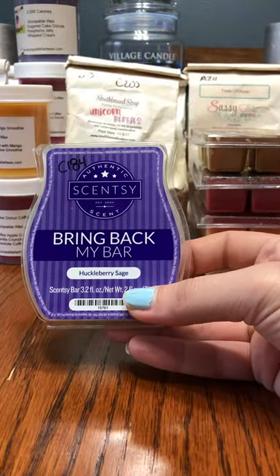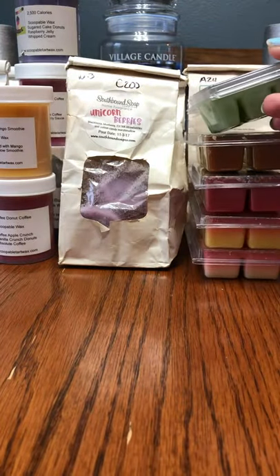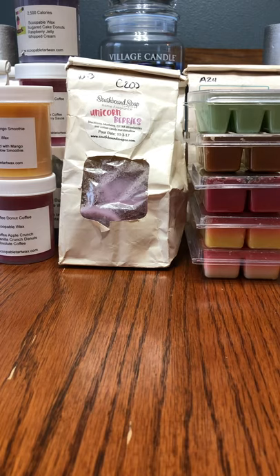Scentsy Huckleberry Sage — I've actually not tried this yet. It's been in my club for like six months and I haven't even tried it yet. I'm sure I'll love it. I'm trying to keep my basket smaller because I do want to have shorter videos — that's why. I know you guys are really tired of 30-minute long videos.